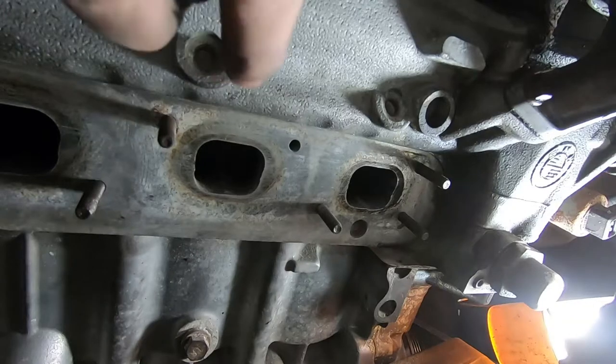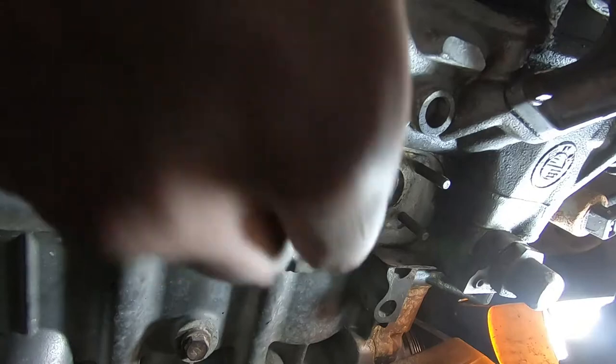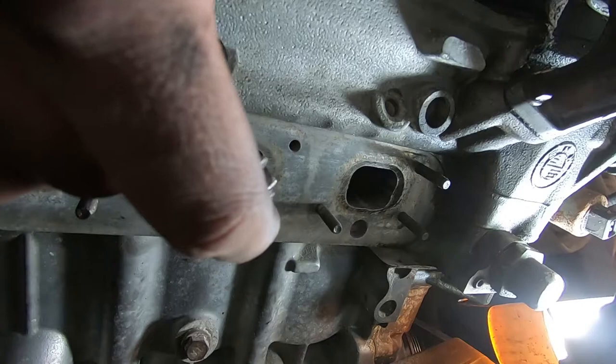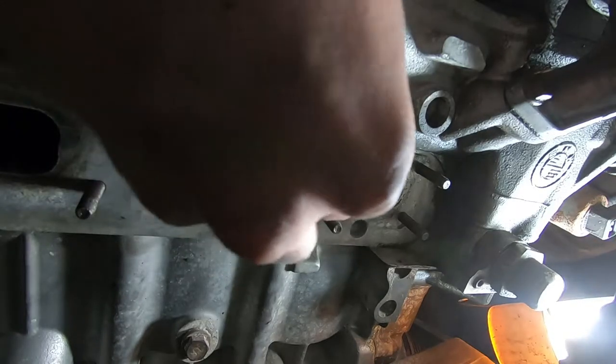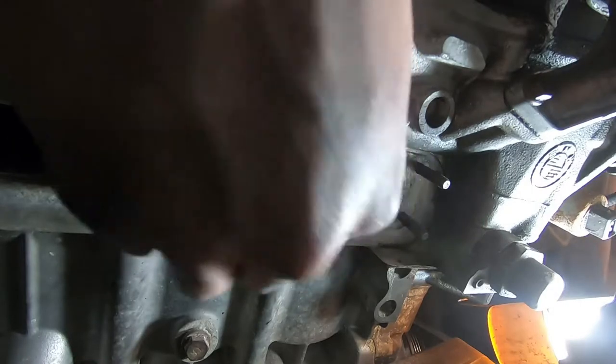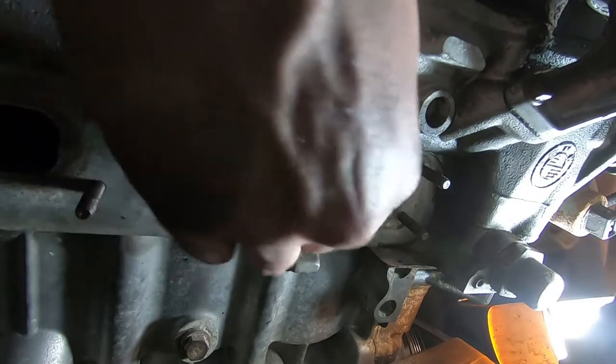Down here you can see my last exhaust stud hole. My process is: I will first tighten on the first nut as far as I can by hand onto the stud, then find the hole — which is right there — and start to turn it in by hand. Once my hand's out of there you'll be able to see. Just get that started.